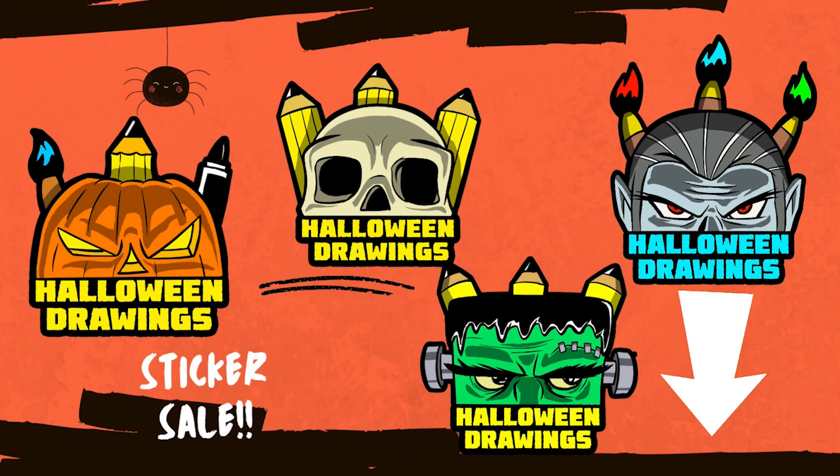Don't forget, if you like art and you want to show it, pick up a Halloween drawing sticker. These are only going to be around till October 31st, 2022, and then after that I'm going to take them away forever. So pick one up before then — I put these on water bottles, on my laptop, all over the place. Definitely pick one up if you like showing your spirit.